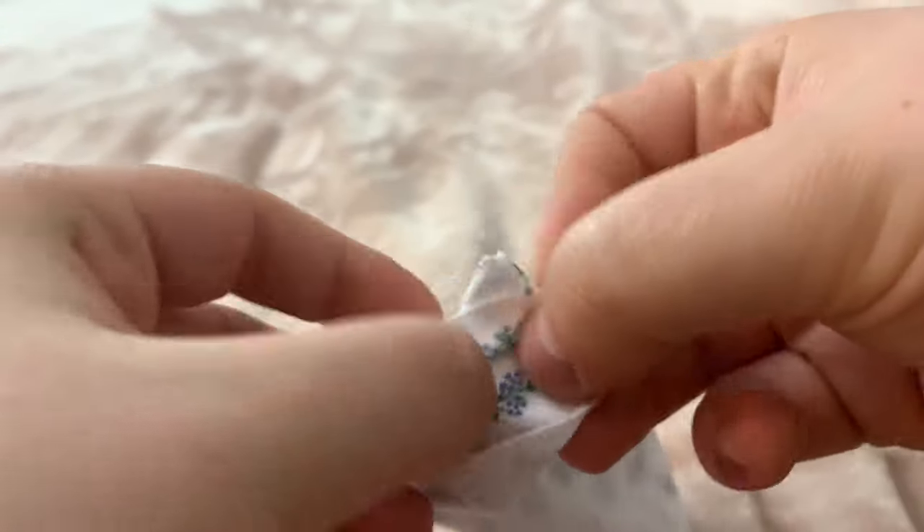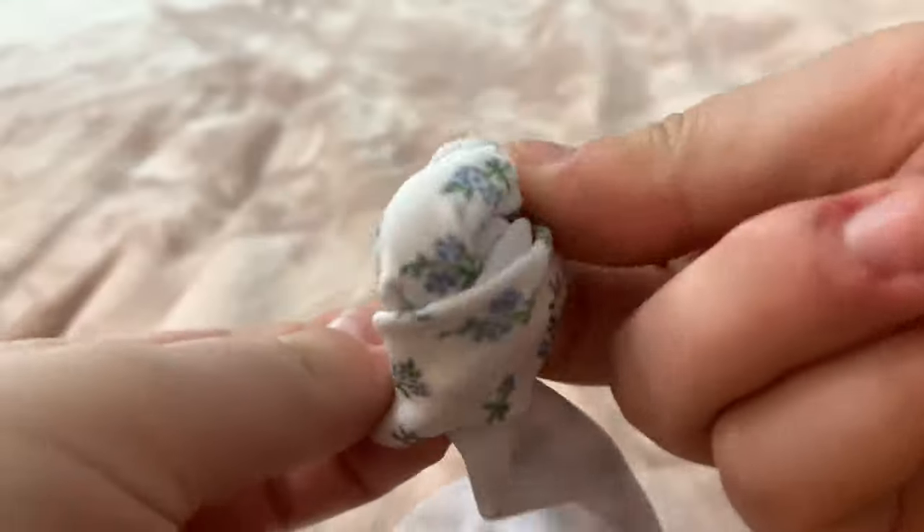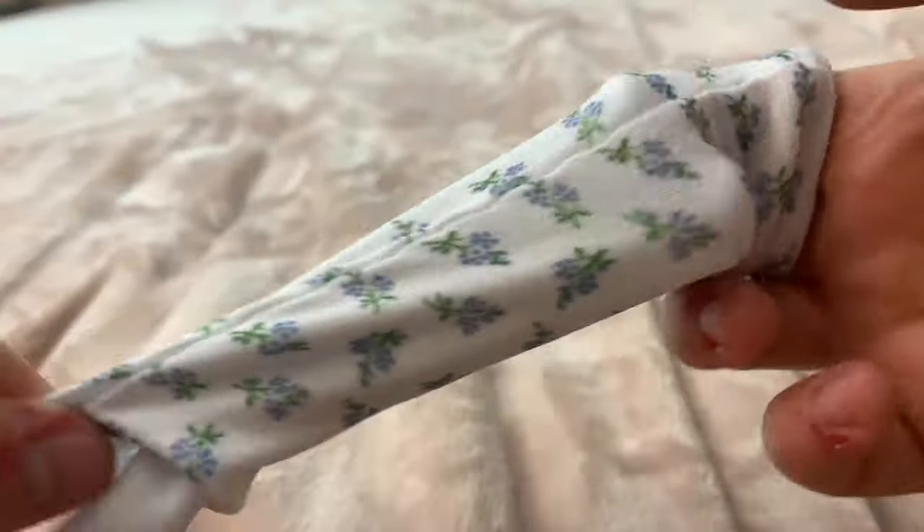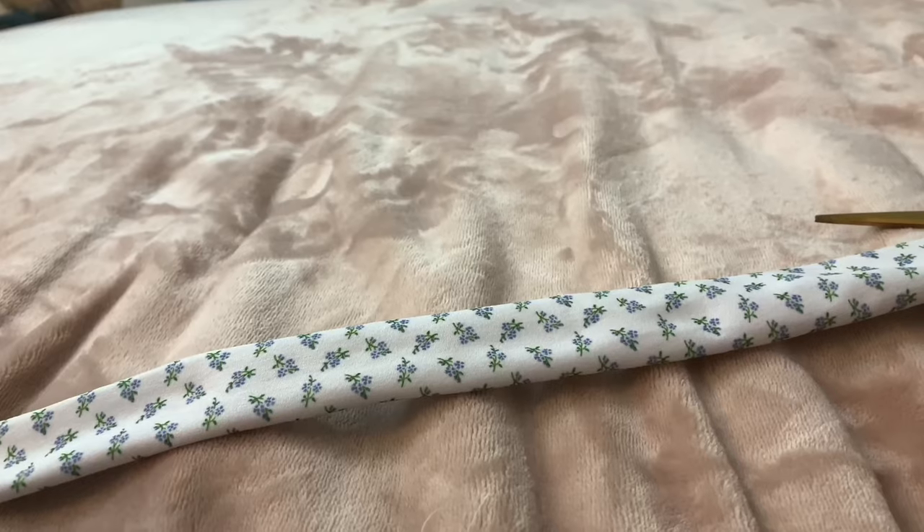We are halfway there! Now we're going to flip our tube of fabric to the right side so we can expose that beautiful color. This is actually really fun. Since mine is stretchy I can just use my fingers, but if you can't, you can use a hook too.